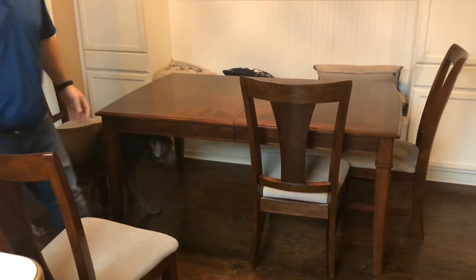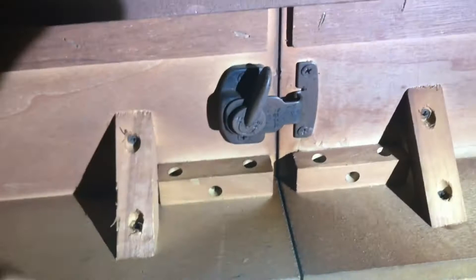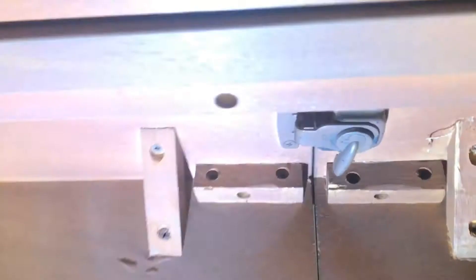In this video I'm going to show you how to install a table leaf. The first thing you're going to do is pull out all of your chairs. Once you've pulled out all your chairs, you'll be able to undo the latches in the middle part of your table.